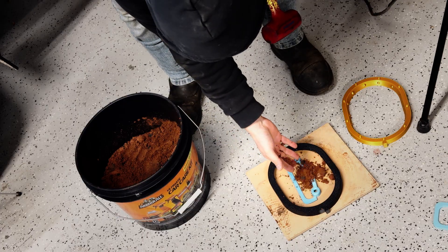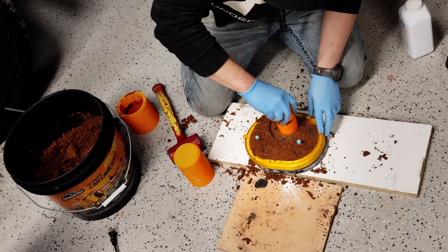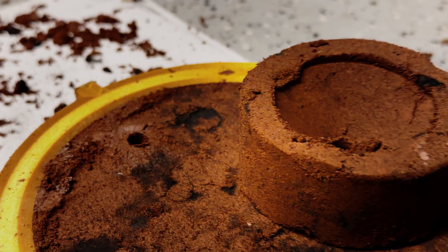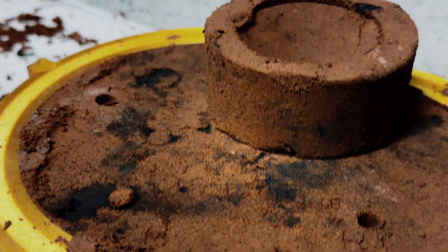Same basic process: part in the mold, pack Petrobond tight with a hammer, strike it off, dust release, and pack side B. I'll cut a sprue for metal in, small vents for air out, and a short riser feeder on top to feed for shrinkage. If this holds together, we pour. Let's see if that smaller mold actually saves the day.